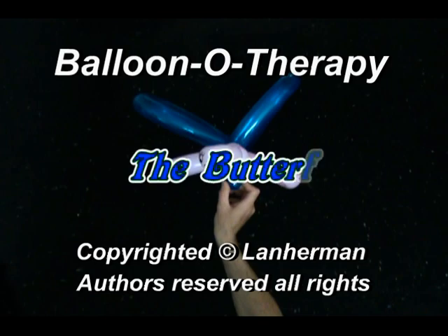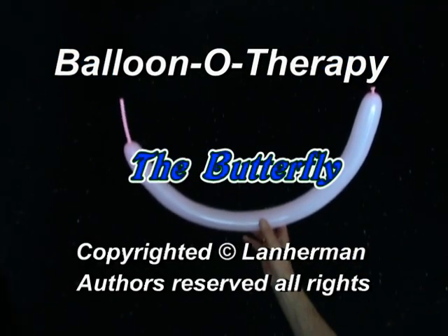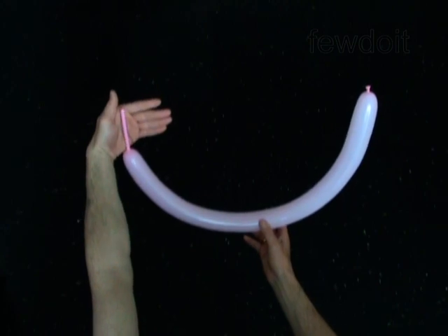Hello. We are going to make a butterfly. Inflate a balloon leaving a three inch flat tail.